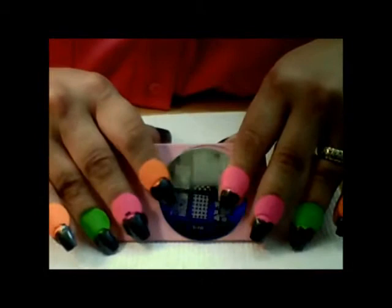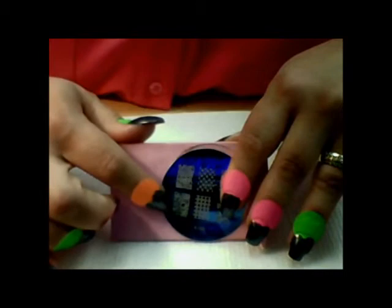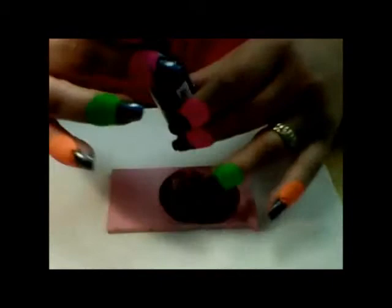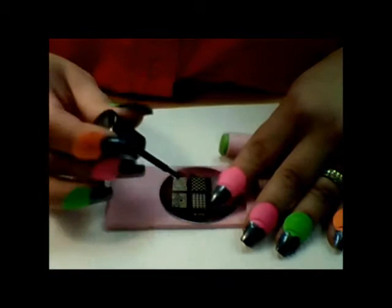Now I'm going to take Bundle Monster Plate number 19, and I'm just going to use this circular, kind of abstract circular design on it. I'm going to be taking another Sally Hansen Extreme Wear polish, this time in Blackout — a really nice opaque black. It's really good for stamping, so if you don't want to fork out the money for those expensive Conad polishes, you can just use this. I'm going to be taking my Conad stamping system.